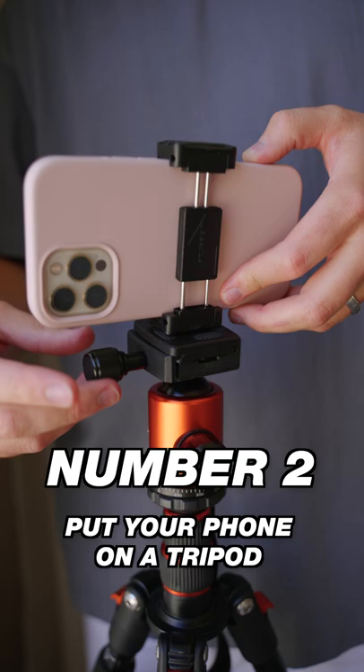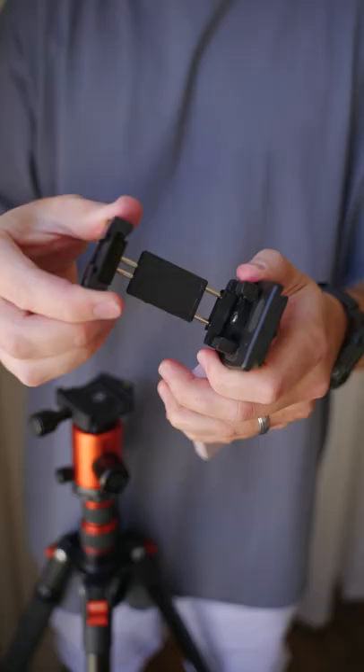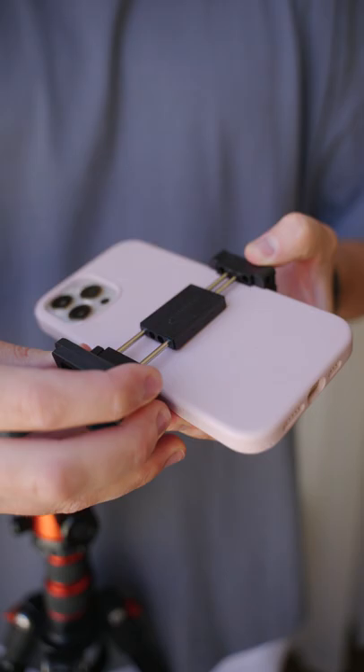Number two, put your phone on a tripod or lean it up against some books to keep it steady. Here, I'm using a cheap phone adapter to attach it to my tripod.